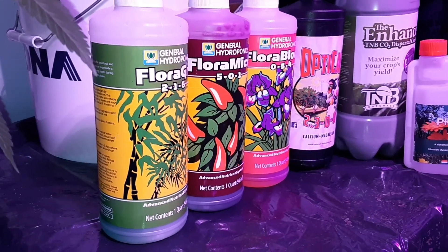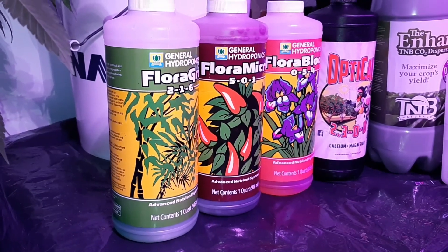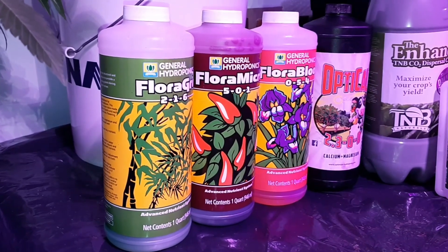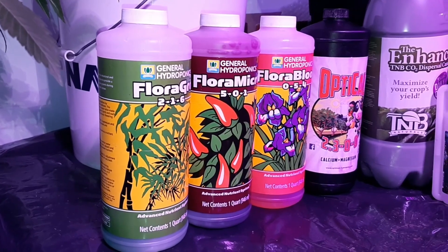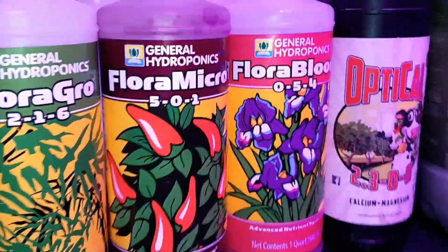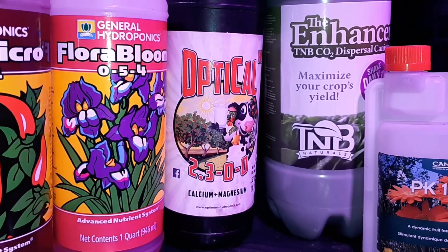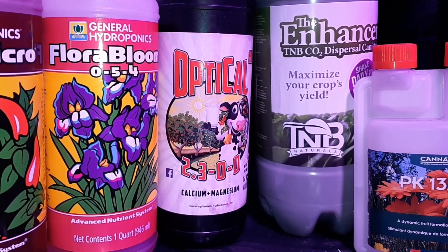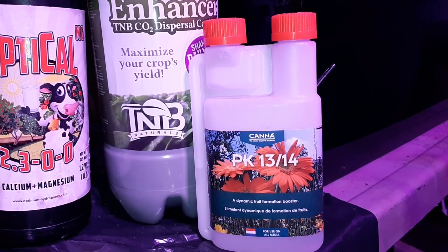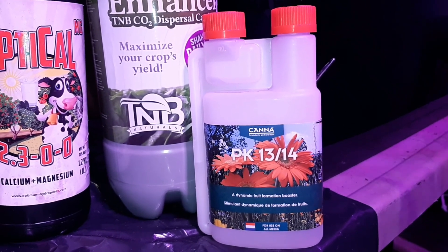Let's start with the General Hydroponics nutrients. I've tried many different nutrients and this one works best for all my crops. You can add supplements from other companies, but this is what I start with. It comes in three parts: Flora, Micro, and Bloom. After that I always add Cal Mag — it helps with cell structure and feeds the microbes in the soil. PK Boost also helps and will really densify your buds near the end. I start that at week three of flower at half strength.